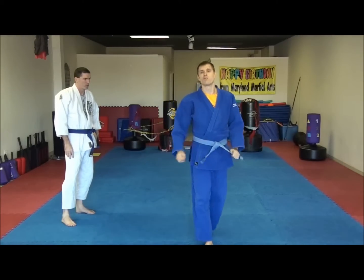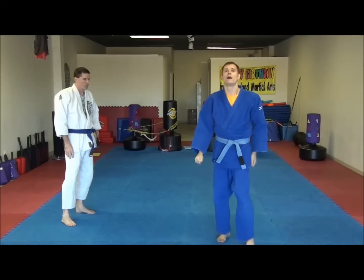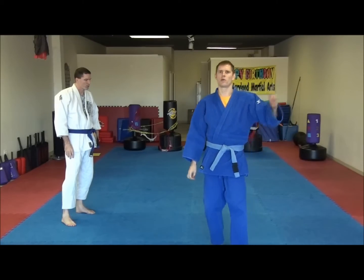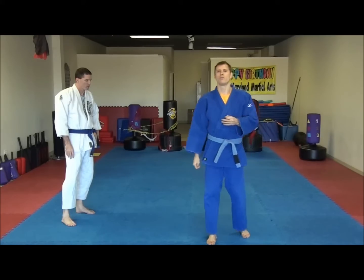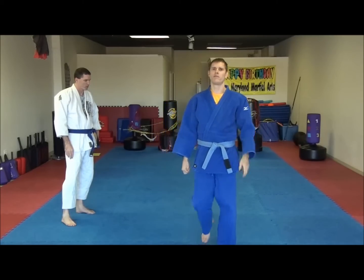This next sequence will cover a couple of different things. One, how to get out of it when someone has control of the neck like we just talked about. The move is one of the first moves I learned — I learned this at Baltimore BJJ. I have read that it's called the Reverse Sumigoshi. And then we'll talk about a couple of ways to finish from there.